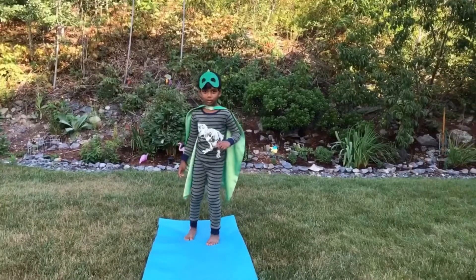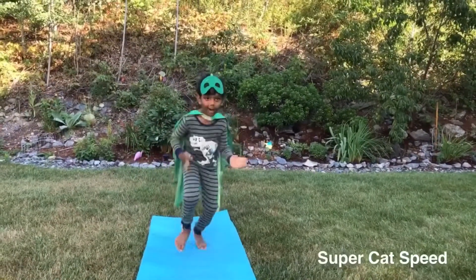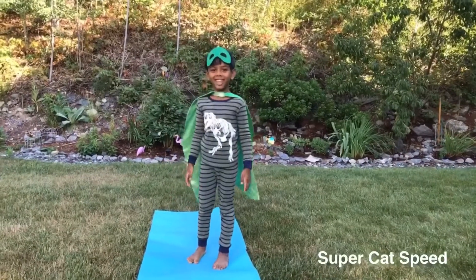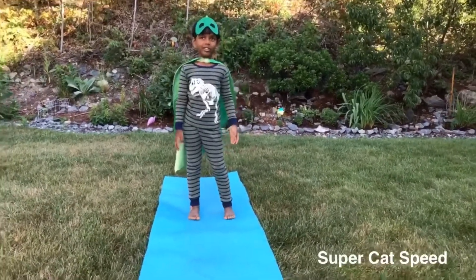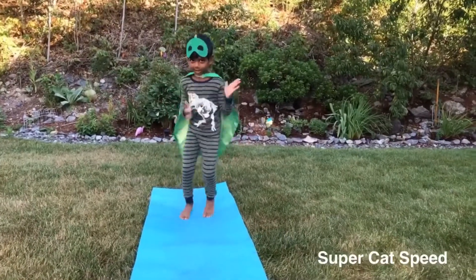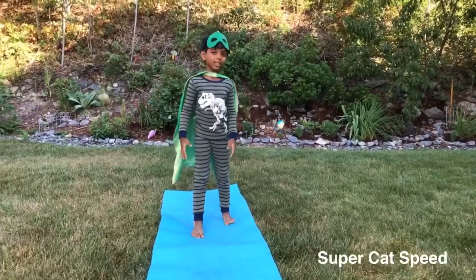The first one is super cat speed! Look at that mask — try that. Try that for as long as you can, like this! Super cat speed!